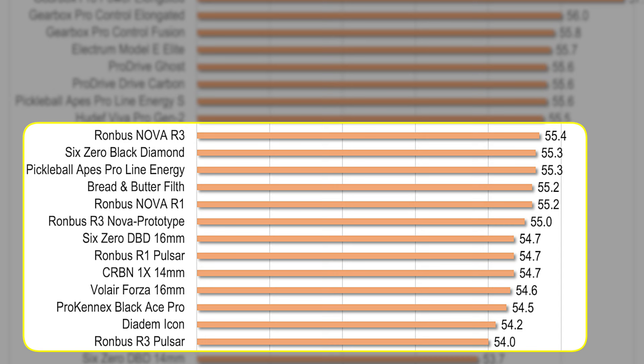Average serve speed gained four-tenths of a point over the prototype, coming in at 55.6 miles per hour, placing it at the 80th percentile for legal paddles. This is several spots higher than the R3 Pulsar, which got 54.0 mph. I wondered if my serve technique had improved since then, so I retested the Pulsar and got nearly exactly the same average of 54.1 mph, which gives me confidence there is a notable power increase for the Nova.